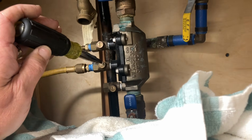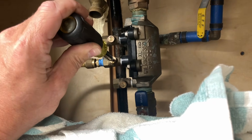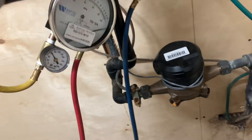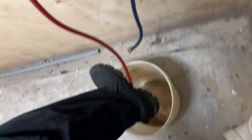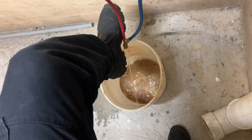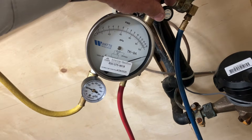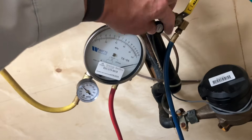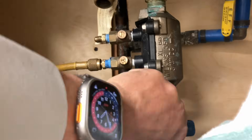We're going to find my screwdriver and open test port number three, pressurizing these hoses. Let's open up A and B and we're going to purge the air — purging the air and water through the high pressure hose, through the test kit and out. Now we're going to close B and close shutoff valve number one.